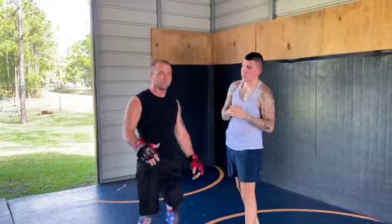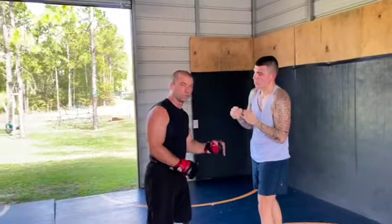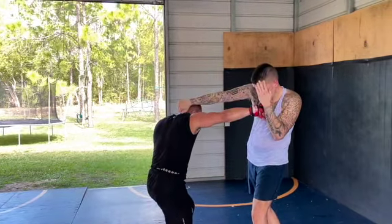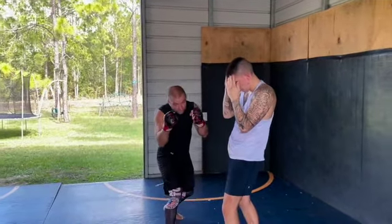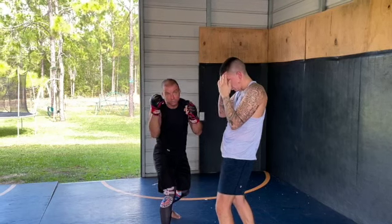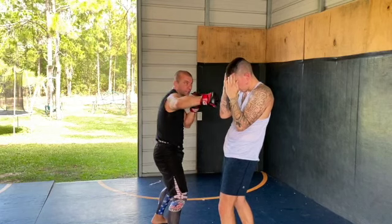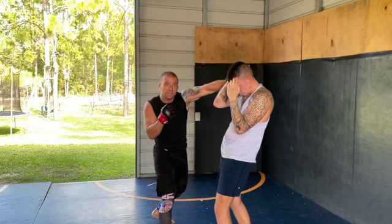I also have another one I call finesse, but we're not going to do that one right now. This one's a little more explosive. So: step and punch, shift the feet, load that left, load your right hand up which is going to be your lead hand, explode into that hook right here on this nice angle, hit with the cross on that nice angle.